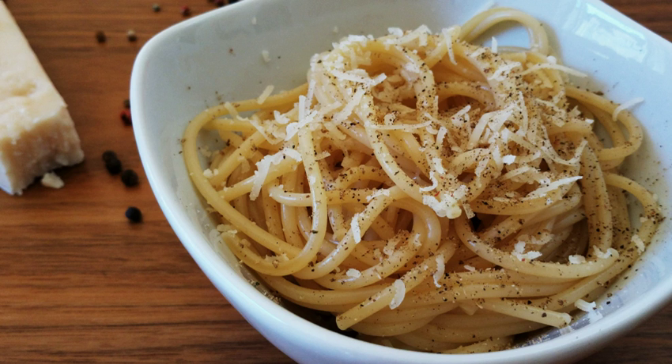As the name suggests, the ingredients of the dish are very simple and include only black pepper, pecorino romano cheese, and pasta.